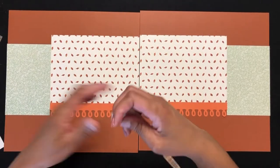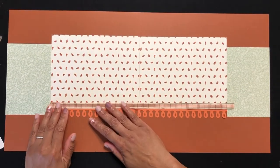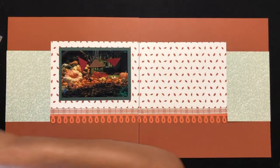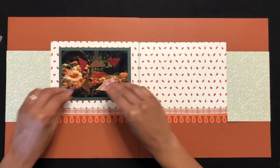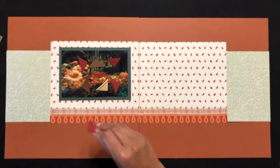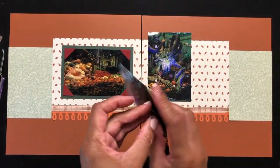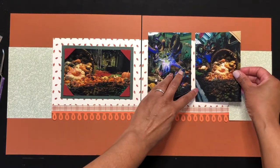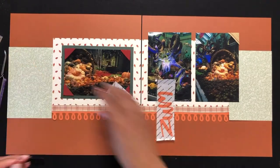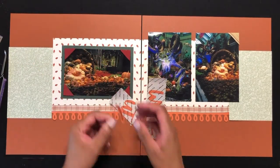Here are the photo corners — any of these would coordinate with this layout, but I'm going to use the burgundy suede ones on the main photo and a gold one to accent one of the supporting photos.